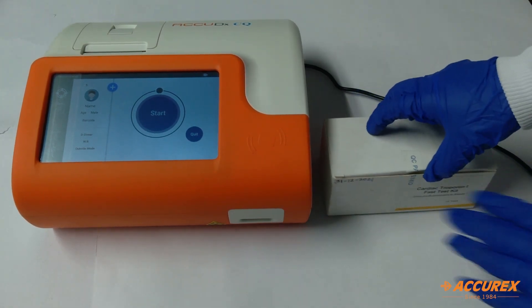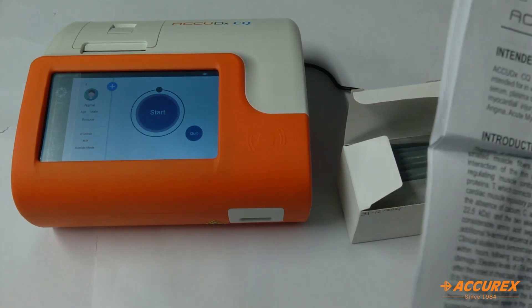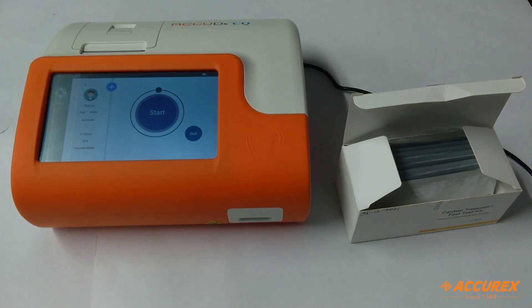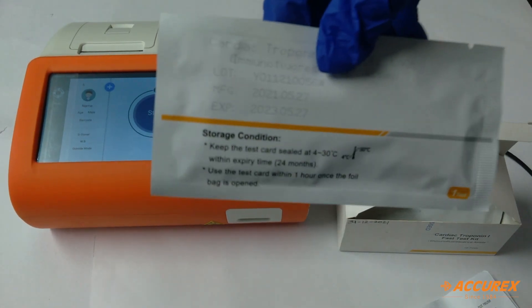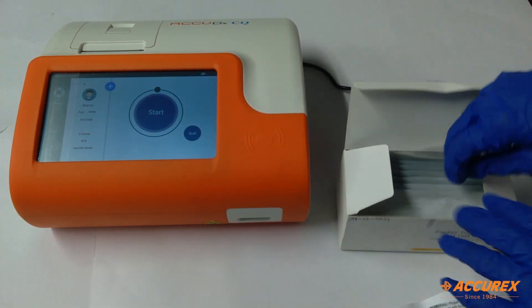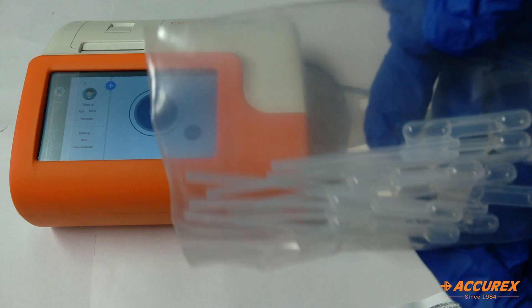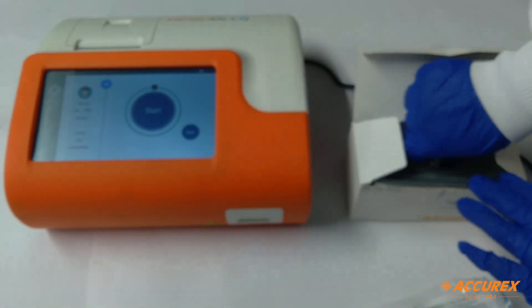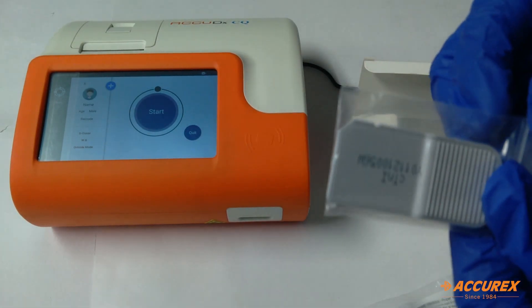First we'll see what all the contents are in this box. There is a pack insert in which all the process is given. Here is the test strip, these are disposable micropipettes, and this is the SD card.